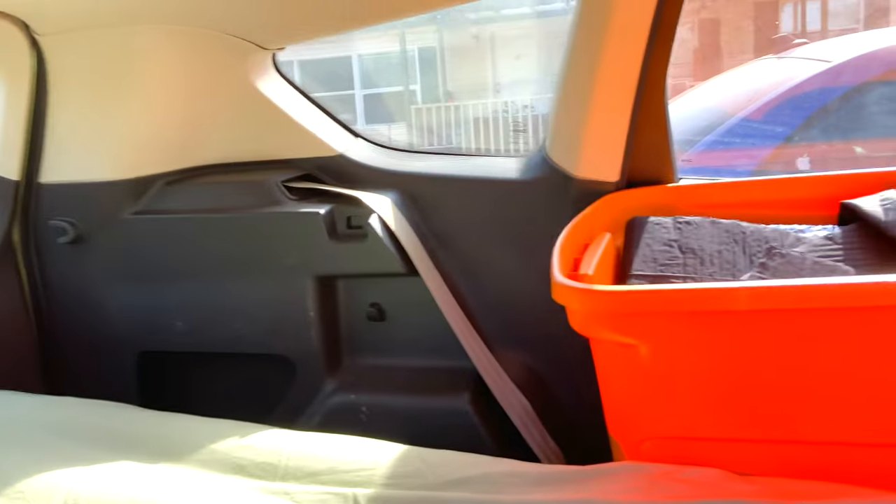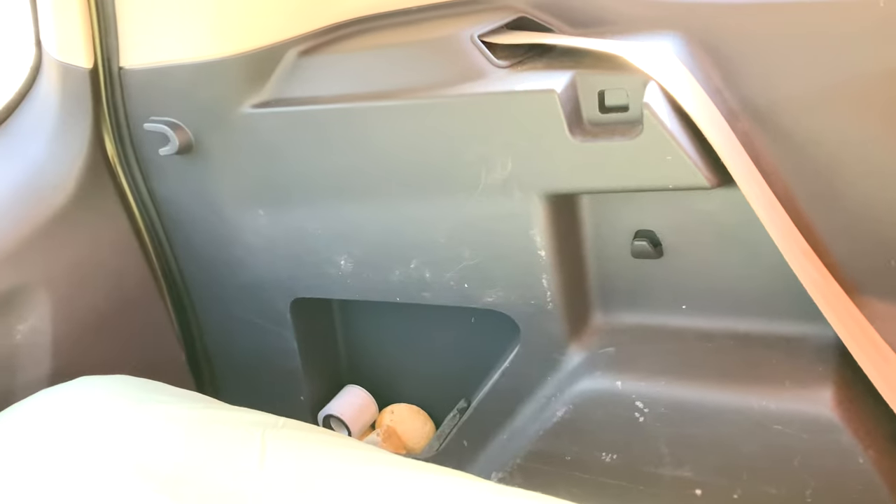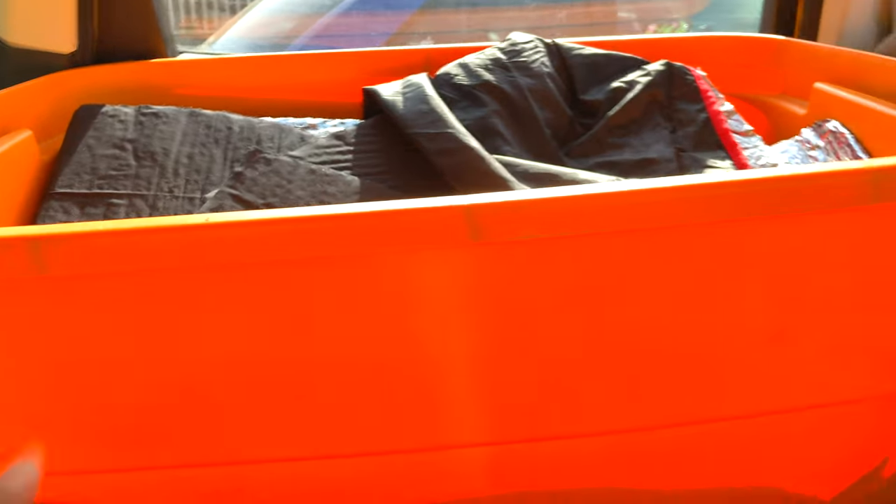The only real issue with this setup is that you kind of have to force the back hatch closed, and once you close it you can't open it — you have to keep it closed. So you'll have to crawl out from the side or I usually just crawl into the front seat. That's really the only drawback. You have to squish the bed in to force it shut, but you still have room for extra items.